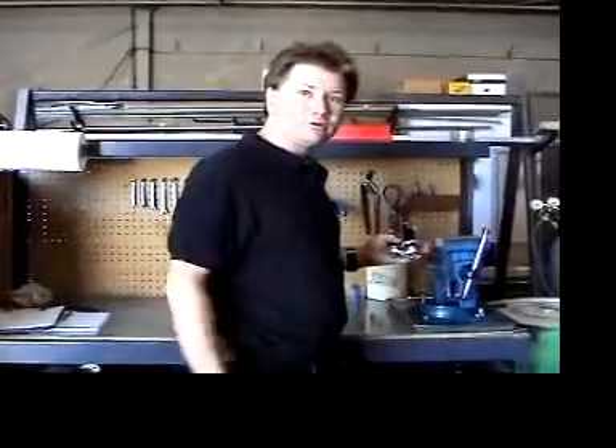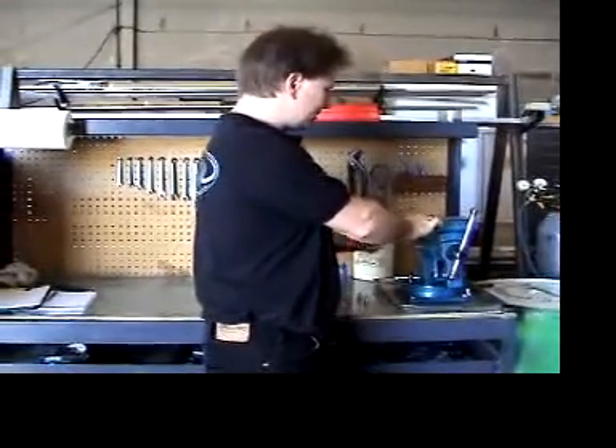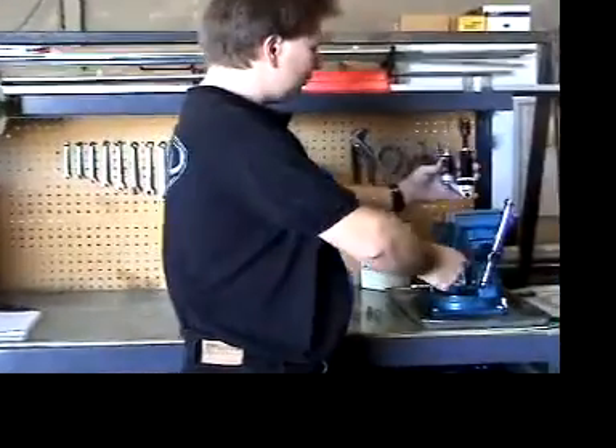One of the tools very important for servicing is to have a vise with aluminum jaws in it. That way you are not damaging or marring the finishes when you hold the shock.